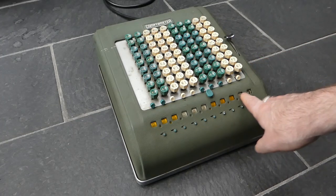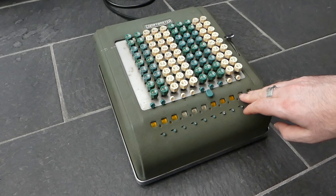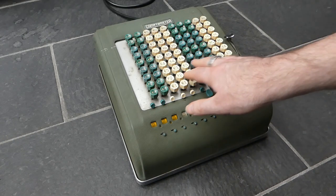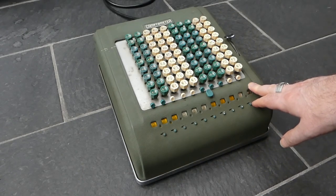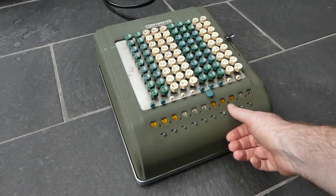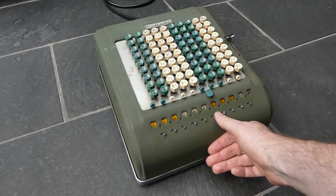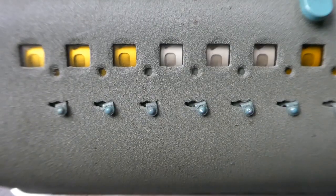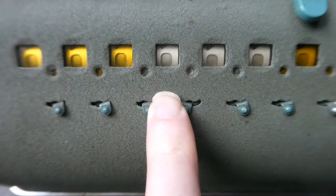The windows here are colored white and yellow, the same as the key columns. In between these digits you have decimal markers. You can move one to make a decimal point appear there.